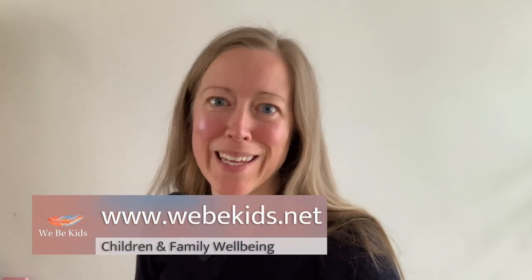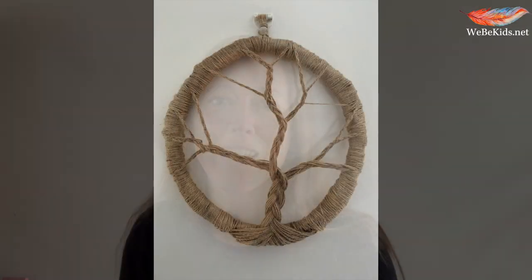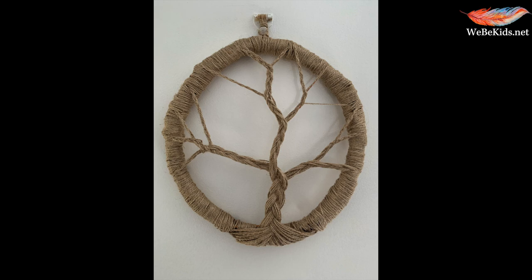Hi and welcome back to Weeby Kids. In this session we are going to be learning how to make a nature inspired plaited tree.